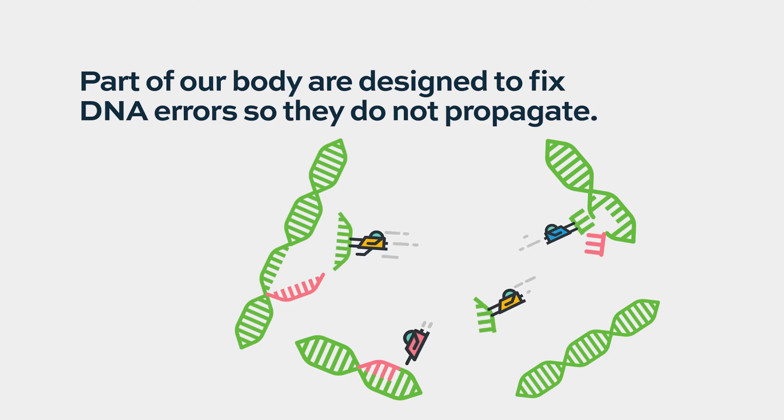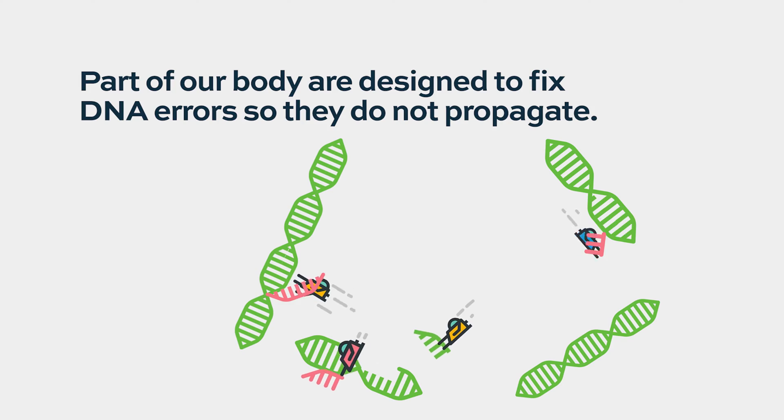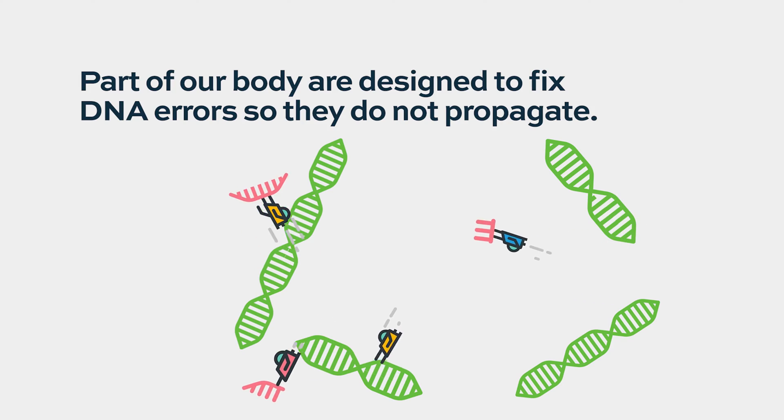Tumor suppressor proteins are a natural corrective agent. Whenever our DNA gets replicated, we always have errors in replication, but we have inherent parts of our body's replication apparatus that are designed to fix these errors.